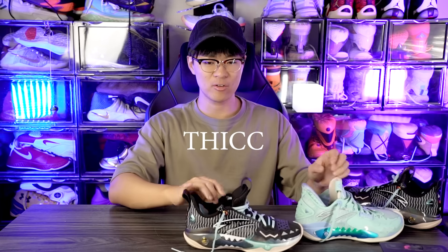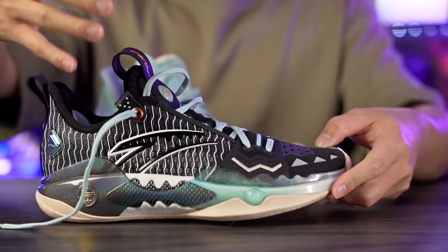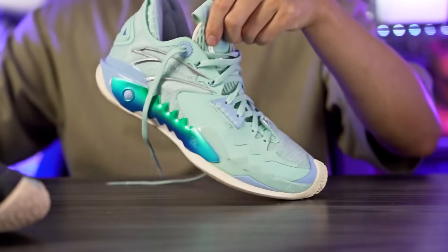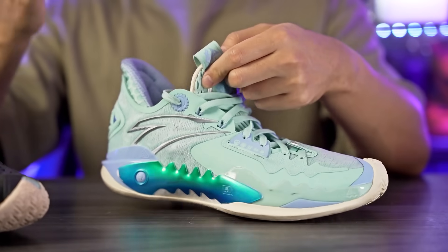In the ankle area, the regular Shockwave 5 has very thick, plush Achilles pads that feel super plush. The Pro actually feels less padded — there's a singular pad but it's not as thick. So the Shockwave 5 is 'thicc' with three C's and the Pro is 'thicc' with two C's. Overall, the Pro has slightly better material quality in the toe box and midfoot area, but I like the Shockwave 5 better for lining and ankle padding.